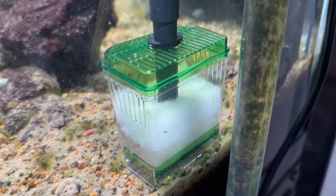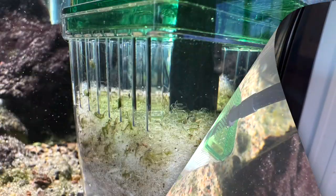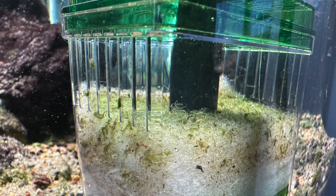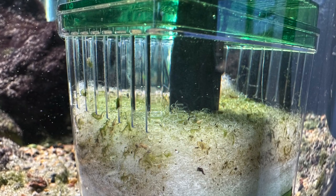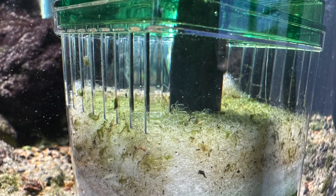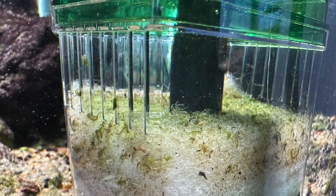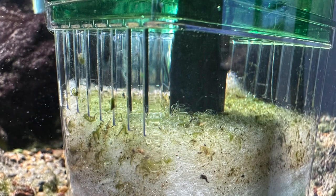As you're looking at here, this is the filter after I just replaced it. And this now is the filter after only one hour of being in the aquarium. You would think less than an hour it wouldn't be that dirty — but like I said, these are very, very dirty fish.